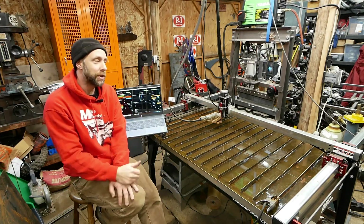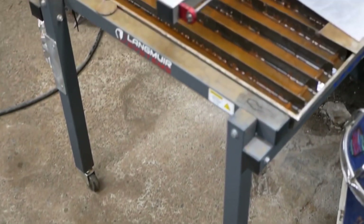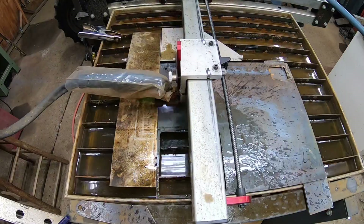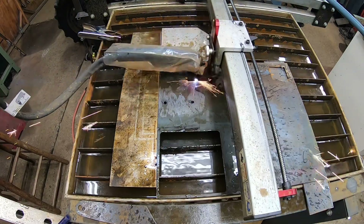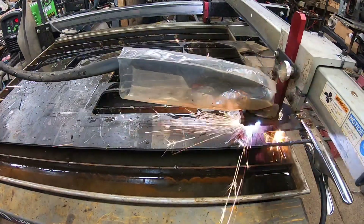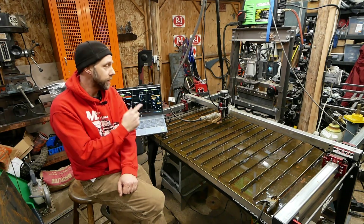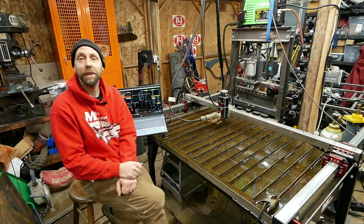Quick recap on the original: super compact and on casters — both plusses. Super affordable to get into CNC cutting, and if you're on a tight budget that's definitely the way to go. The downsides: single-sided gantry, no Z height control, and once you start adding the XL table and water table, the price gets a lot closer to the Pro. The Mach 3 software was a big negative for me.